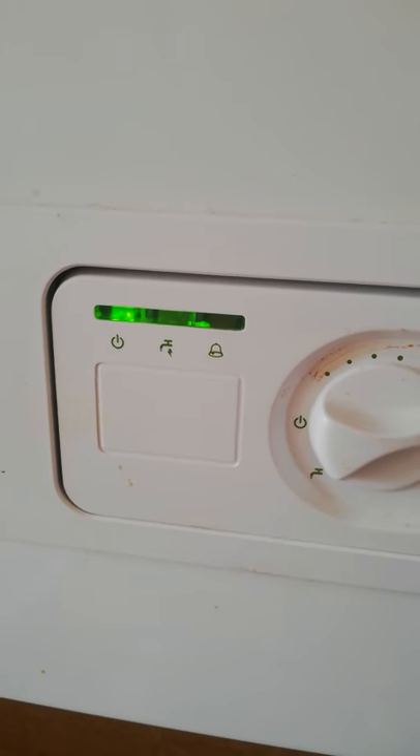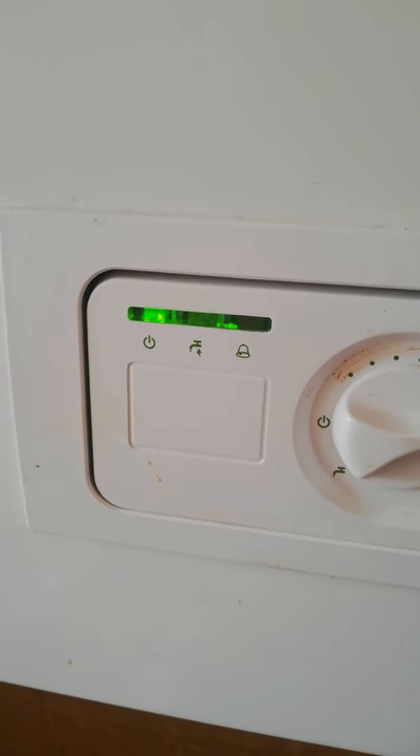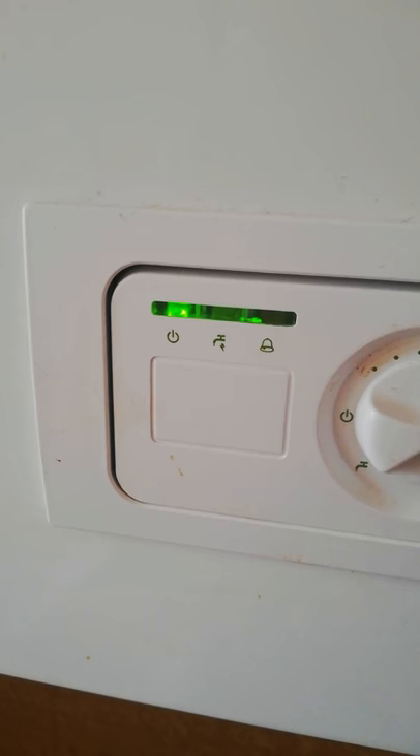And the boiler's kicked back in again. Pressure's fine, everything's good. Hope this helps. I don't know if your boiler's set up the same as mine, but hope this helps. Thanks, bye.